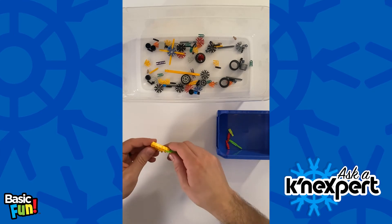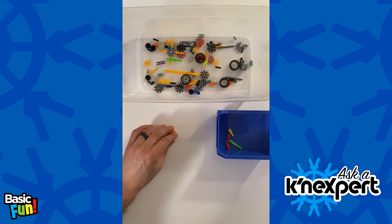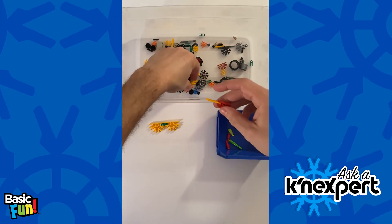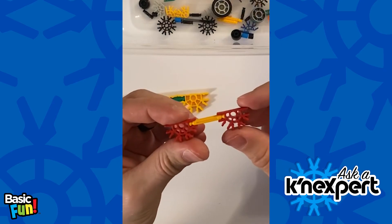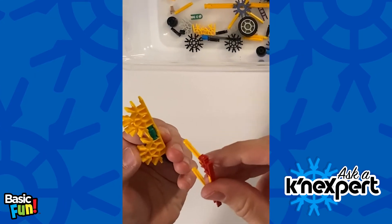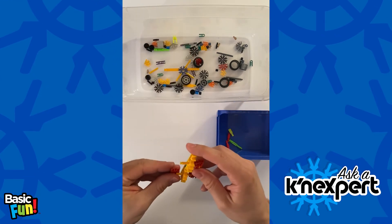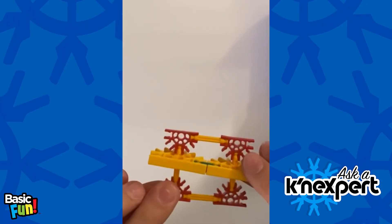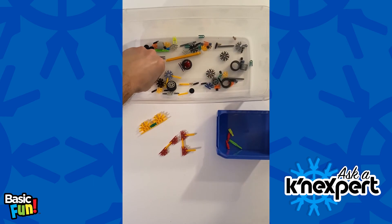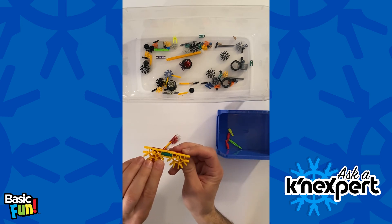Now if you're in a case where you don't have any transition rods from another set, that's still not a problem. What you can do — let's say if you have something like this — is take your micro rods and do something just like this. I have two micro 5 connectors, and I can just slide these through the spacing of the classic connectors, then close the other end. And if you want to use the standard size holes of the connectors, you can take the micro spacers, slide these over, and there it is.